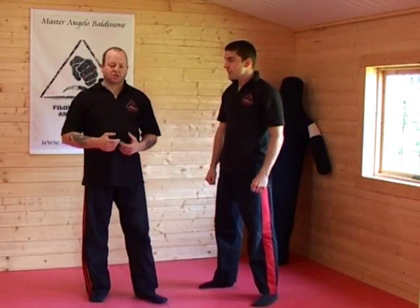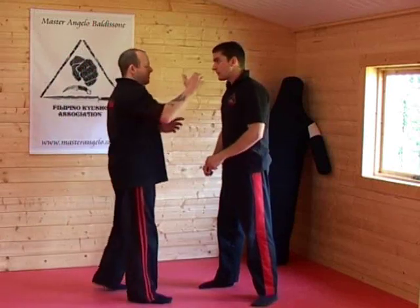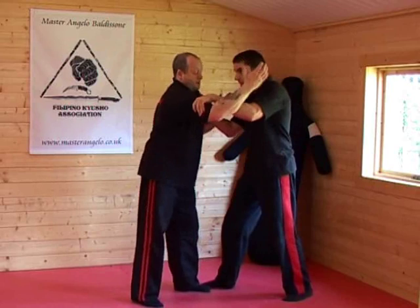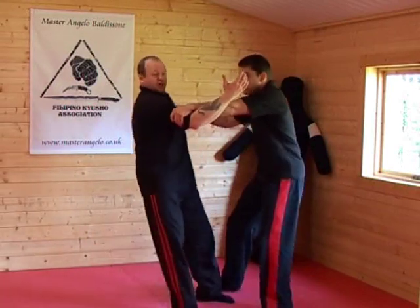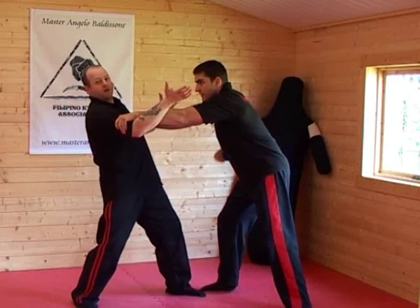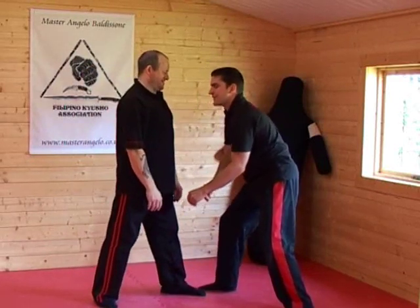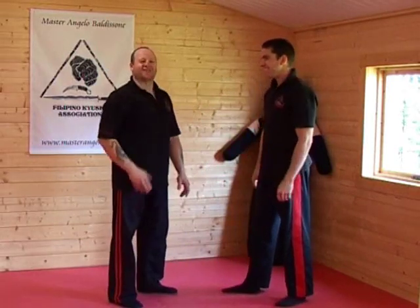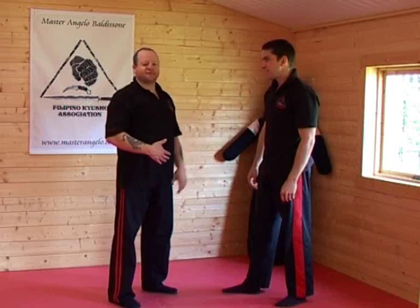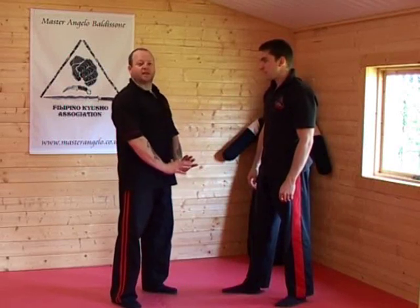Now we can do that in lots of different ways. For example, if he's pulling me — it doesn't matter — and he pulls. Now if I resist and go the same way as him, we've got the reverse pack of cards, we get this scenario. But if I sink my centre down into my Dan Tien here, it's a different feeling for him and he can't fight with that, because I've just centred the body down here.